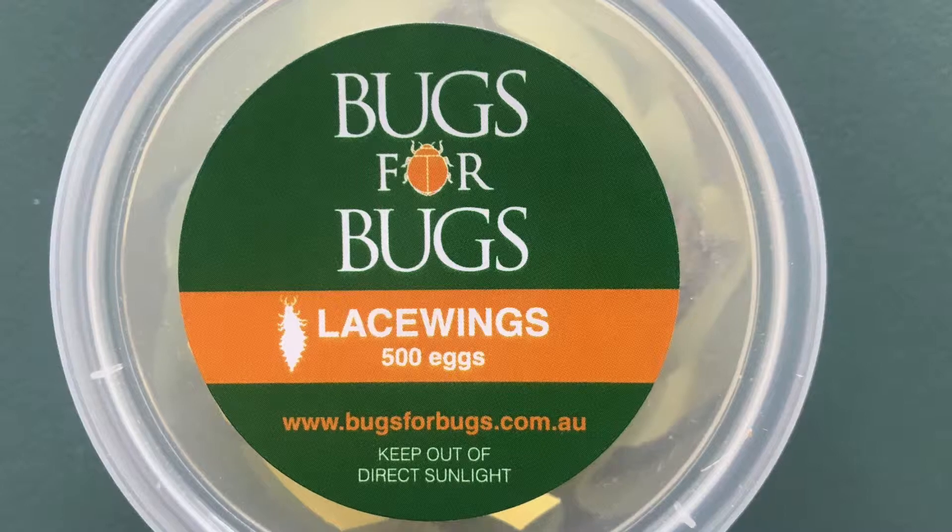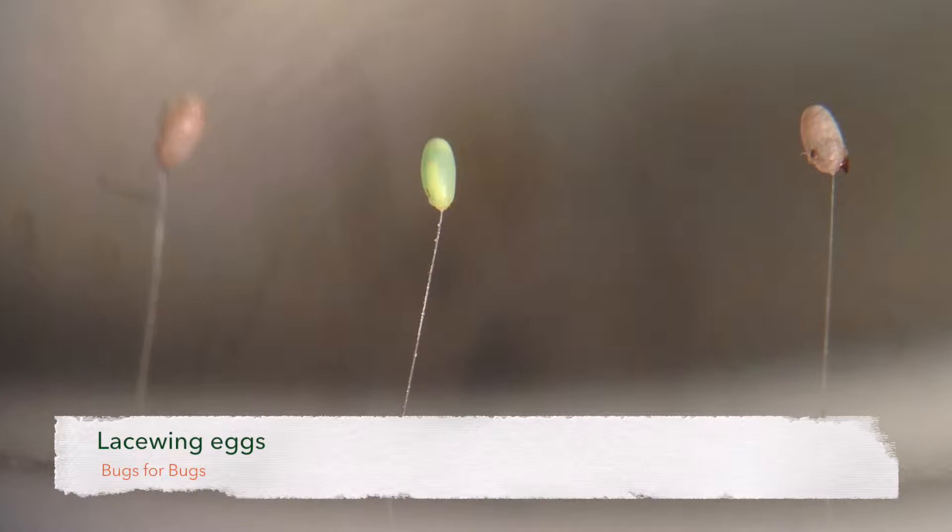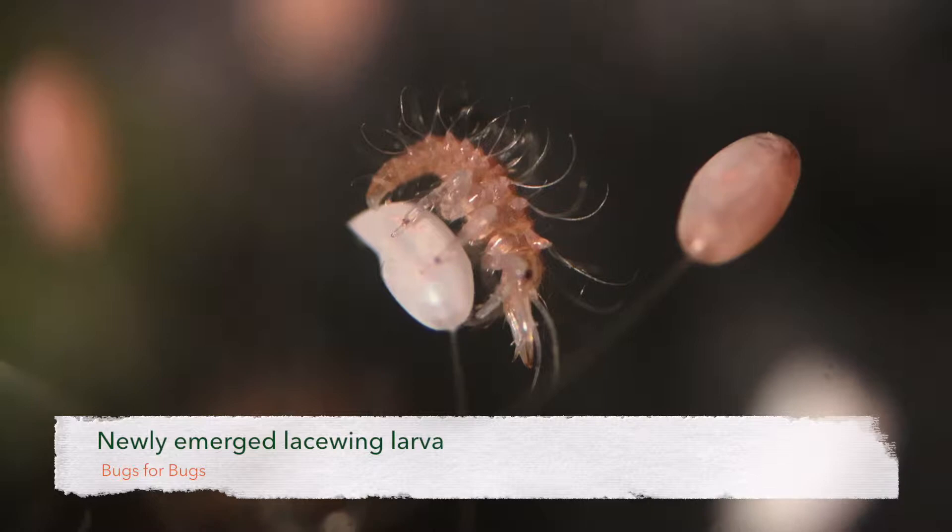This plastic tub contains lacewing eggs and some food to get them started in life. Upon arrival they will most likely still be in the egg stage. You may need to wait a day or two for them to hatch. When they first emerge, your lacewing larvae are very tiny and difficult to see in amongst the chaff and shredded paper we provide for them as refuge.